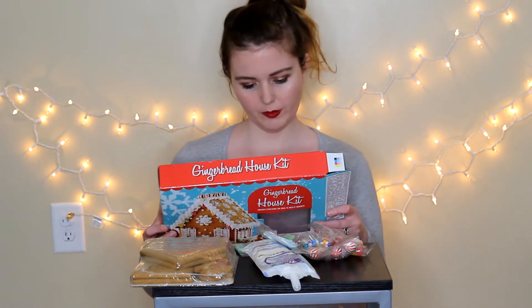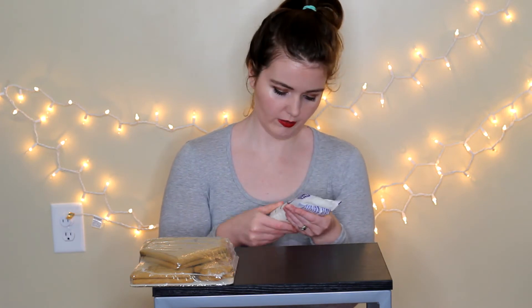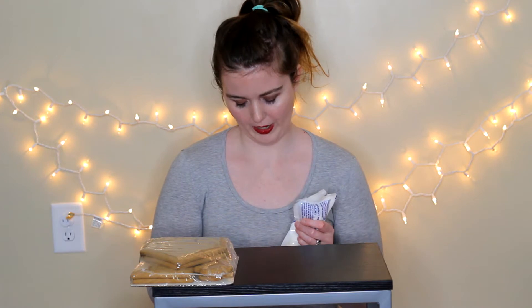It looks like the first thing I'm supposed to do is prepare the icing. It says to remove the pre-made icing from the kit and knead the icing pouch for 60 seconds to soften the texture. It says to bring the icing to room temperature — I think it's already at room temperature, but I'll go ahead and knead it for 60 seconds anyway. It also has a cutting icing tip — to start the flow of icing, remove the cap and stick the tip to half of an opening. Be sure not to cut the opening too large. These tips screw on, which is really cool.